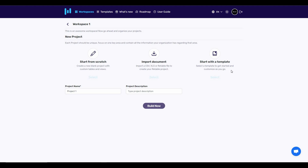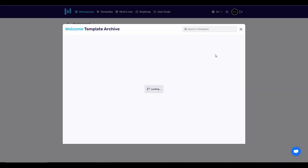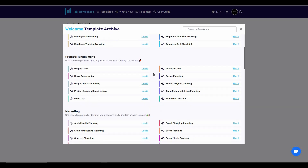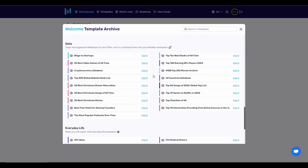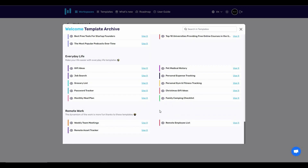Starting with a template has to be one of the best features of Retable. There is a massive template library with different types of templates for tables. Let's click on 'Start with a template' — as you can see, this is the massive library of templates where you're sure to find whatever template you want according to the category of your business.